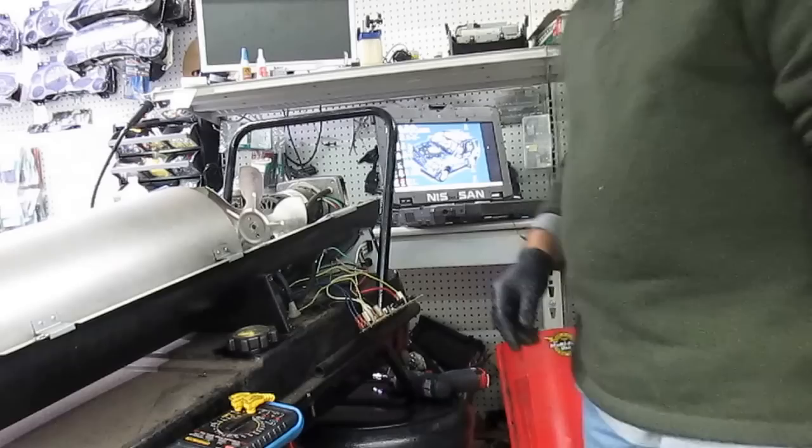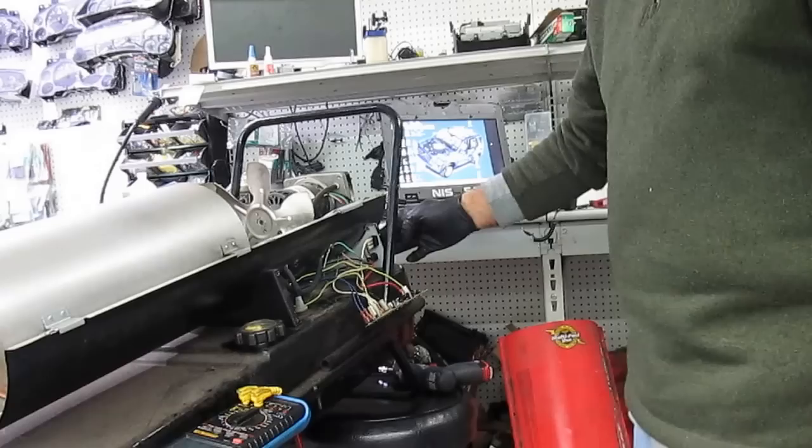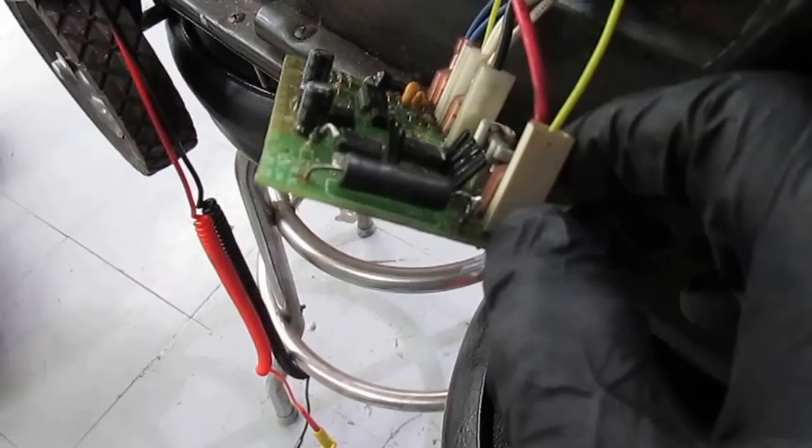Now, if the switch is on and nothing comes on — you wait two or three minutes and nothing comes on — what we found is the circuit board has a problem. The first thing we had was this resistor: as you can see, the resistor was disconnected, one of the legs was out, and that's been re-soldered.